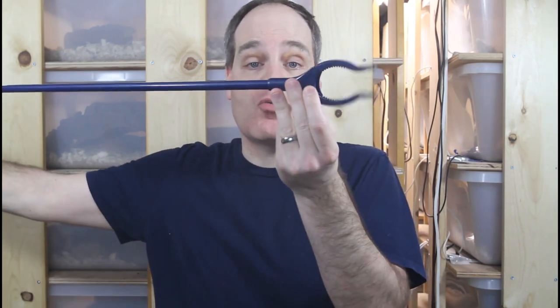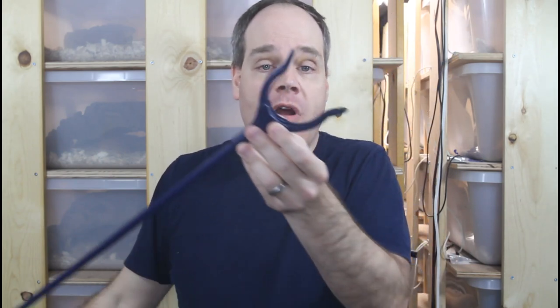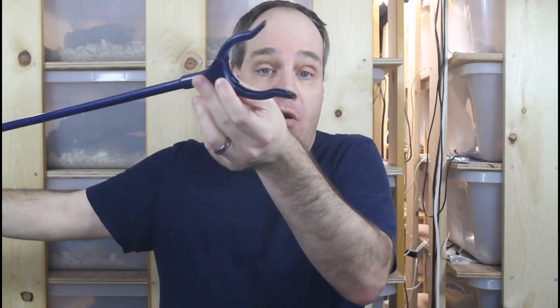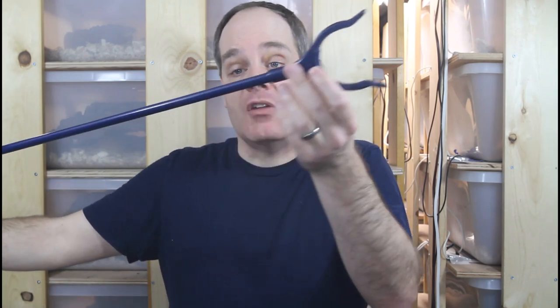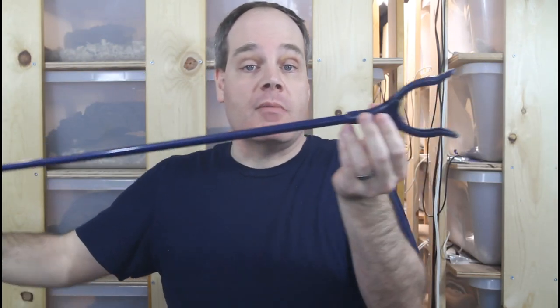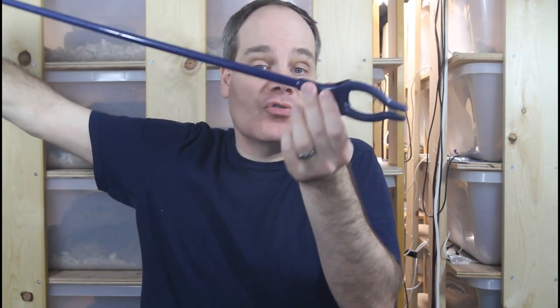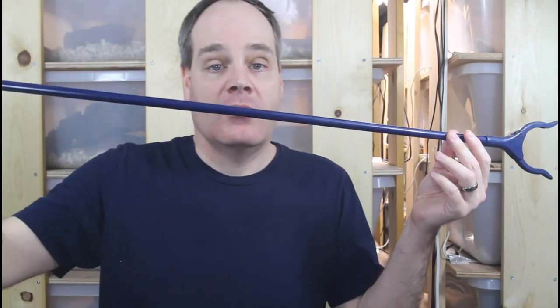Second on my list is this plastic grabbing tool that is the perfect tool for offering food to your boas. I know a lot of people use tweezers, tongs, or hemostats, but I found this very inexpensive tool works better than all those. You can see it's got a few feet of space between the food item and your hand, so you don't risk being bitten. It's really easy and convenient to just grab a rodent and dangle it in front of your snake.